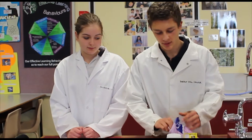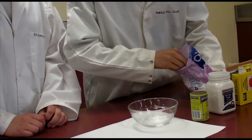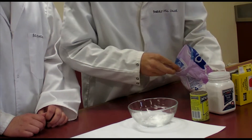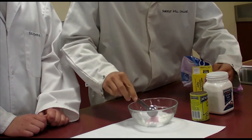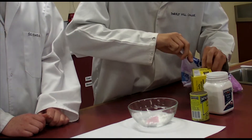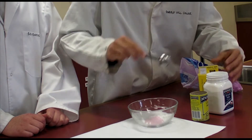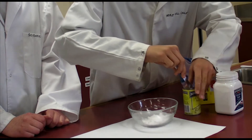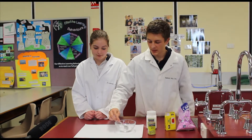For this experiment you'll need three teaspoons of icing sugar, two teaspoons of jelly crystals, one teaspoon of baking soda, and one teaspoon of citric acid. Mix them together in a bowl.